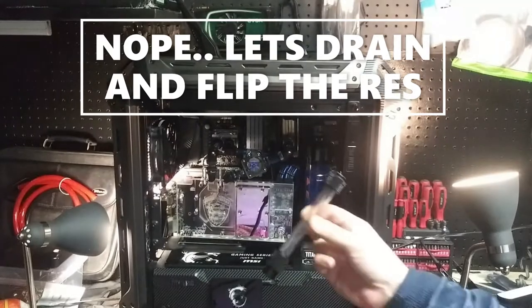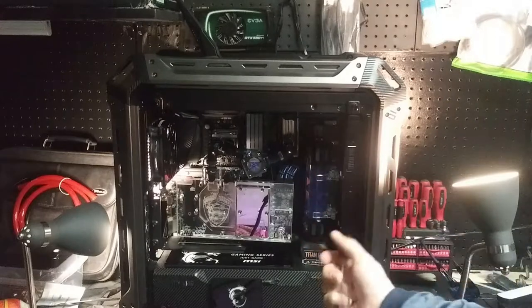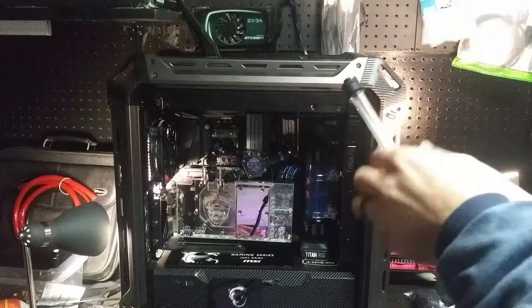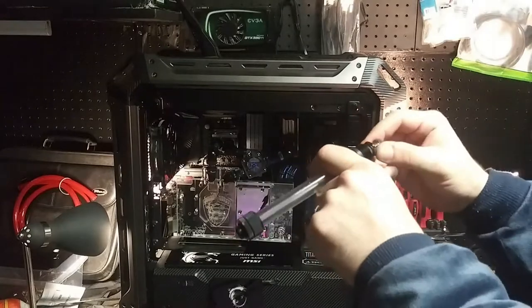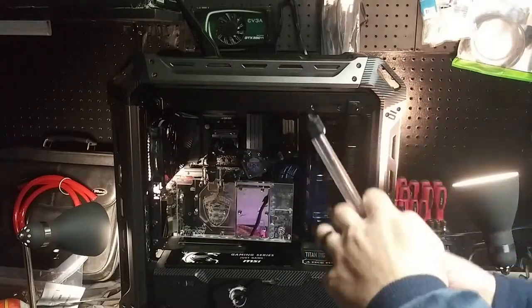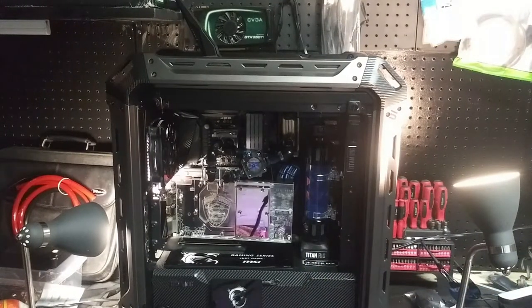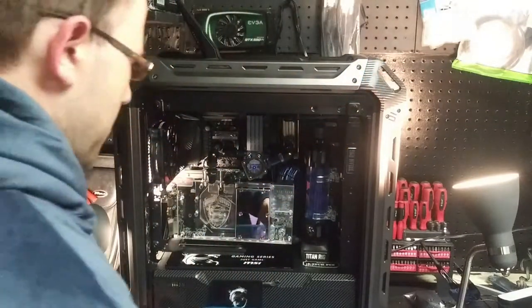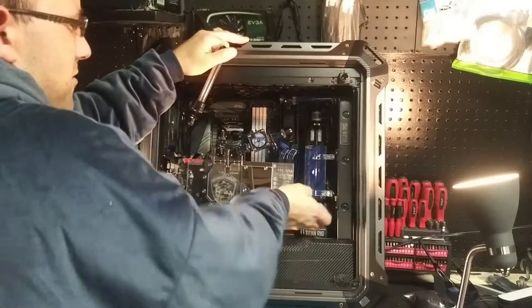So what we're going to use is a drain tube — that's what this is right here. I built it myself. It's nice. At the end of the drain tube we're going to put a barb fitting so we can put our hose on it. We're just going to take this and shove it in right here, and hopefully we can drain some of the water out of the computer before it gets too messy. What I probably should do is lean it back a little.